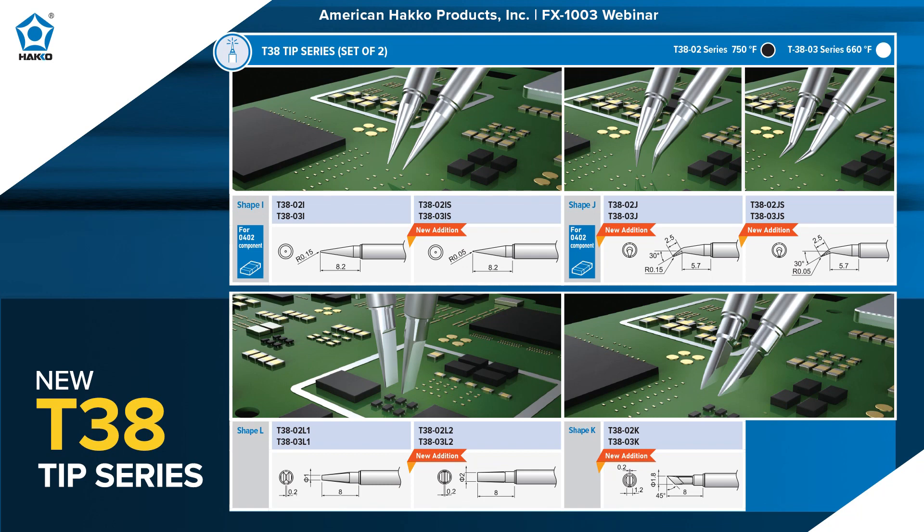There's also the L shape — think of it as kind of like a flathead chisel shape. There's the one millimeter version called the L1, and the two millimeter version called the L2. And last but not least, we have the knife blade shape, the K-type. So in total, seven different shapes: I, IS, J, JS, L1, L2, and K.